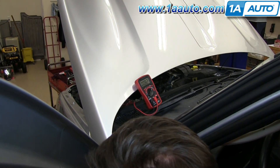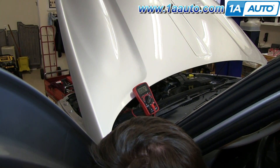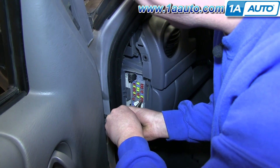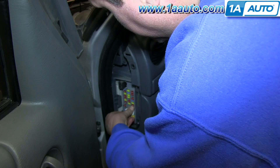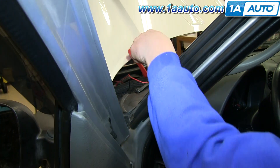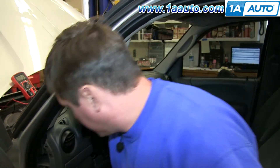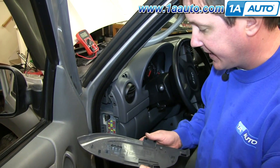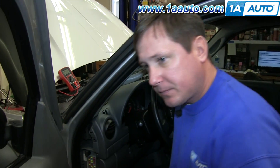We keep going through the fuses — still nothing, keep going — and on this one, you can see it's gone down to its correct level. Now reference your owner's manual or the label printed on the side panel of your fuse box to identify which fuse that was. As it turns out, it's the fuse for interior lights. And we've found that draw.